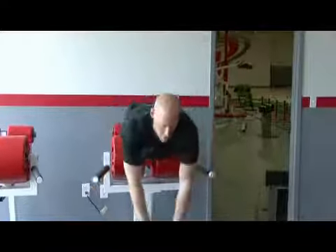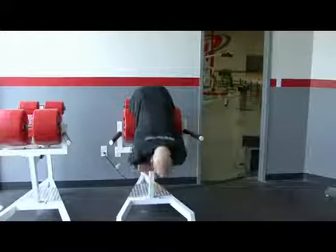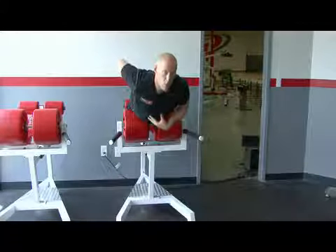Arms can either reach down in front of the body or across the chest depending on which is more comfortable for you. Begin by slowly lowering your body down to roughly a 90 degree angle and extending your body back up to a straight line position, emphasizing a nice tight squeeze of the muscles of the lower back.